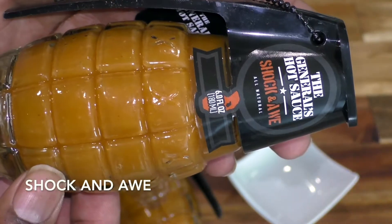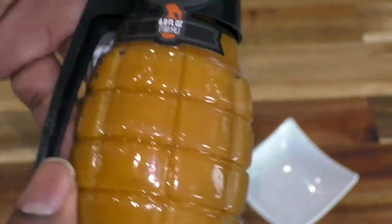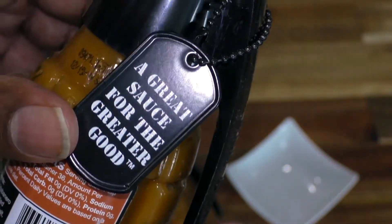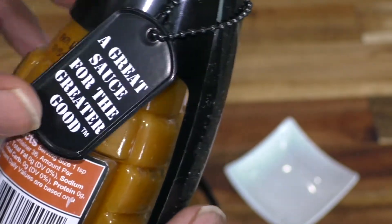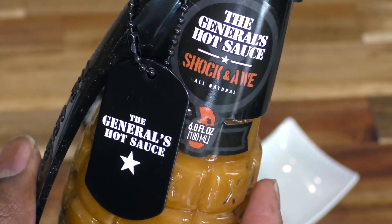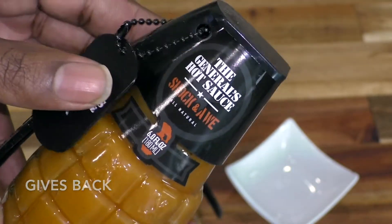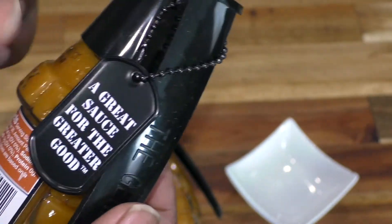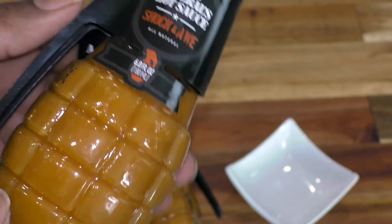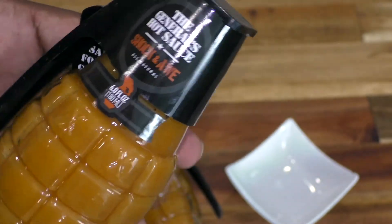This particular one is called Shock and Awe. It comes in one of these nifty old school pineapple grenade containers — which I think is great packaging — with a dog tag that comes with it. Their slogan is 'a great sauce for the greater good.' One of the best things I like about this is that a good significant portion of the profits go back to taking care of veterans' families, Gold Star communities, and things of that nature. It was started by two vets giving back, and when you purchase this, you are giving back yourself while getting to taste this awesome Shock and Awe hot sauce.